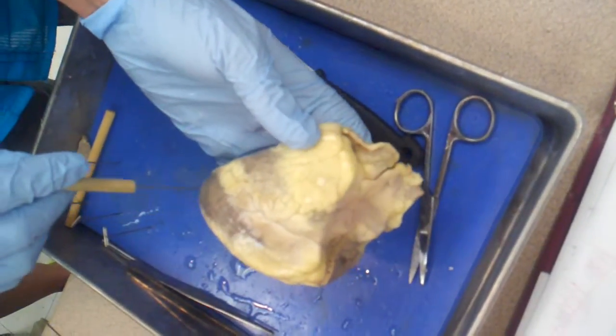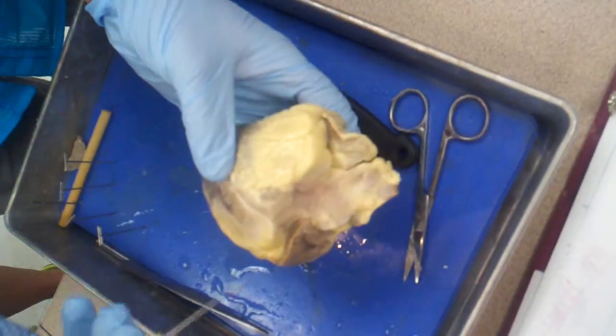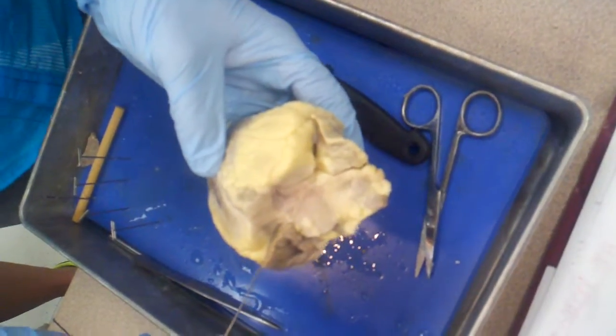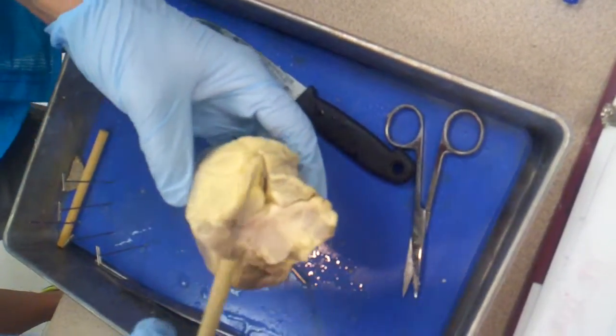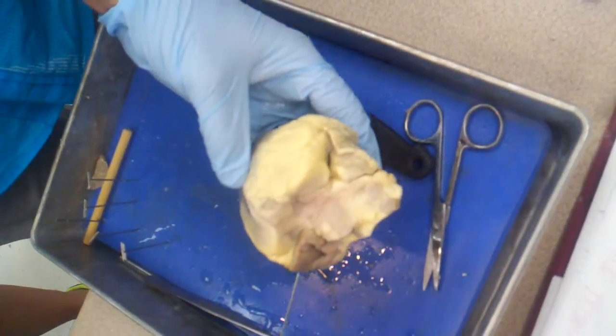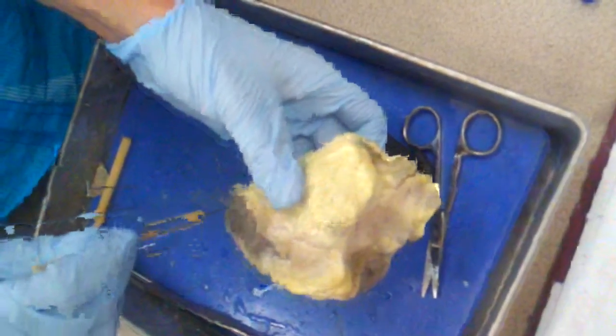The tip of the heart is known as the apex. This tip would be the apex. And then this broad area all the way across is known as the base, which is kind of weird because usually you think of the base as the bottom. Just think 'broad' — base is broad across the surface. And apex does mean point, so that makes sense.